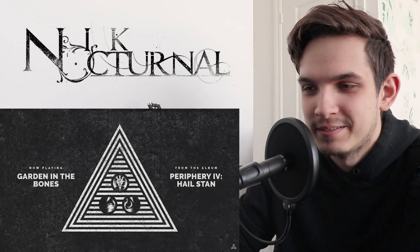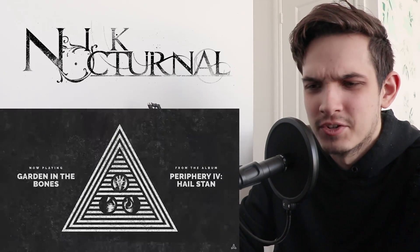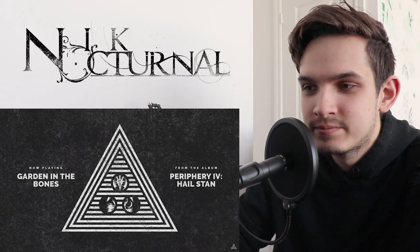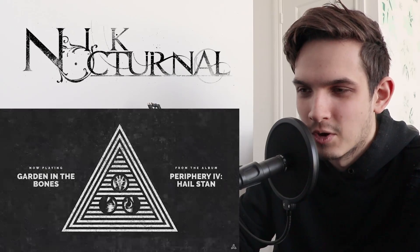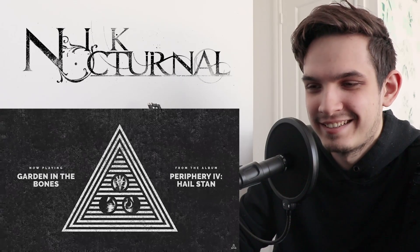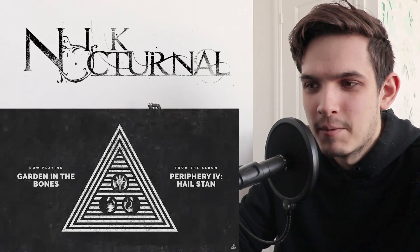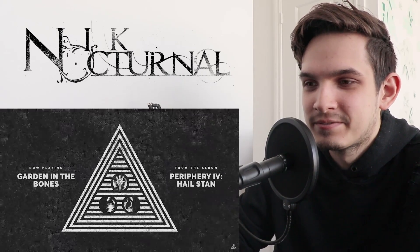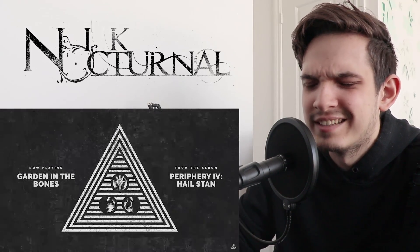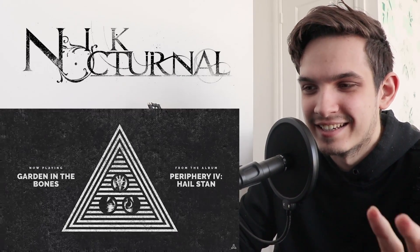Oh, Spencer, man. You beautiful, beautiful person. Oh, I love the drum work — little fills here and there. Very cool chord choices as well. That's nice. Not necessarily what I was expecting. A lot more chill than Blood Eagle, that's for sure. That's a sick riff, man. Kind of simple, but it's catchy and it does the job.